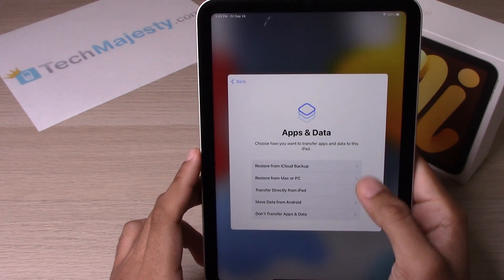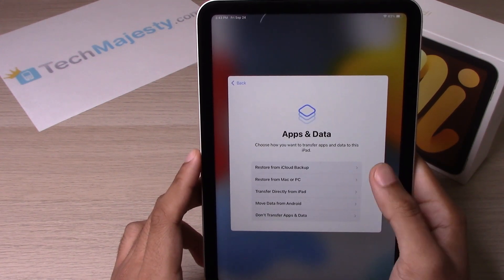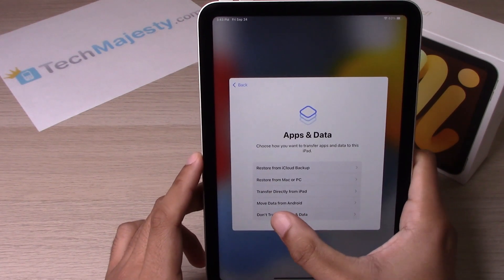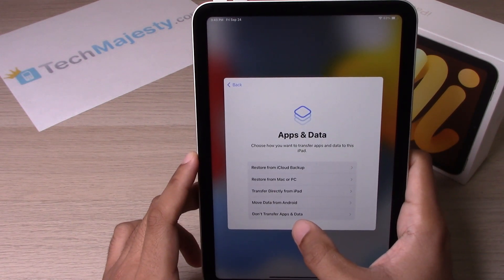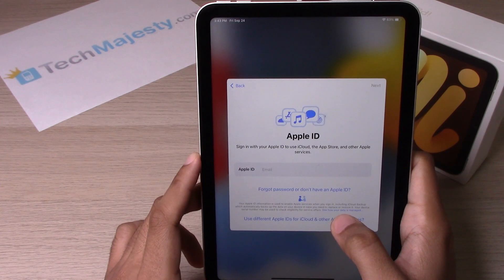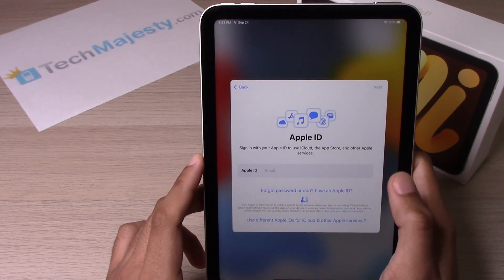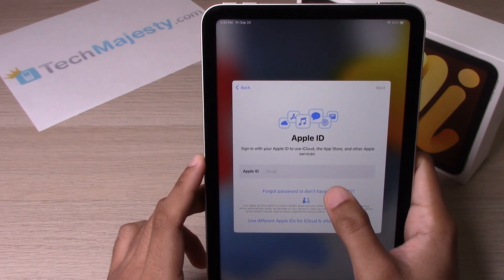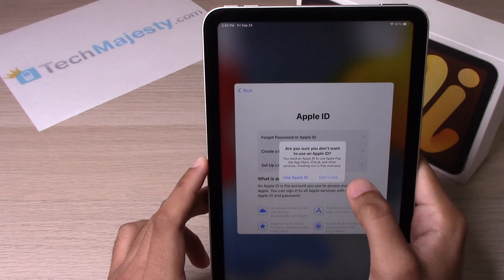From here you can restore your data from another iPad, or you can transfer your data from an Android device as well. I'll go ahead and click 'Don't Transfer Apps and Data' since we'll cover that in another video. Over here, go ahead and enter your Apple ID. For right now I'm going to click 'Don't have an Apple ID' and set it up later in Settings.